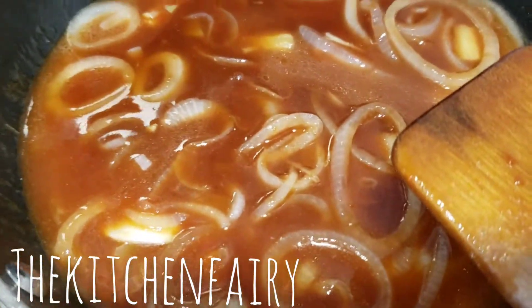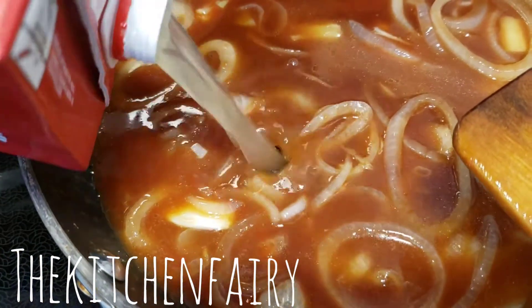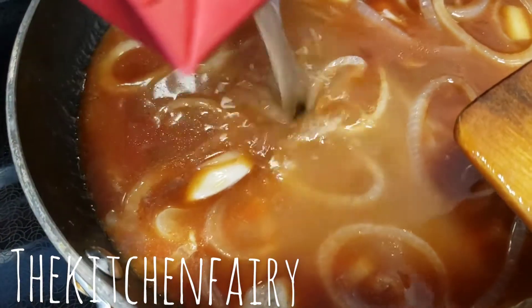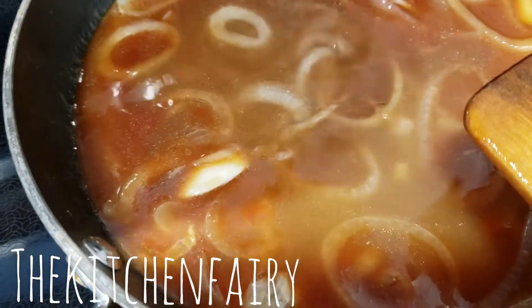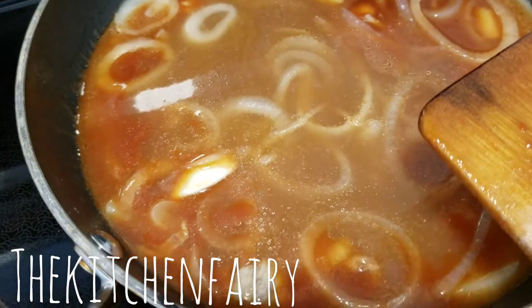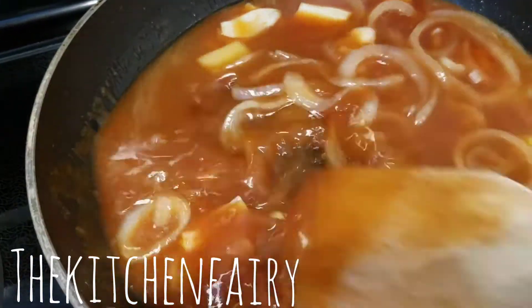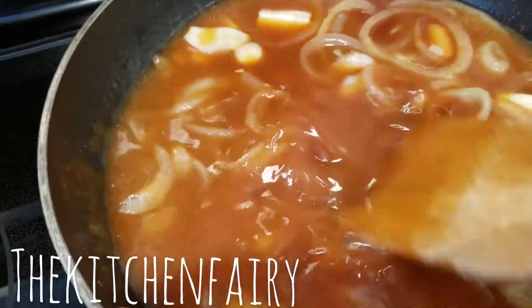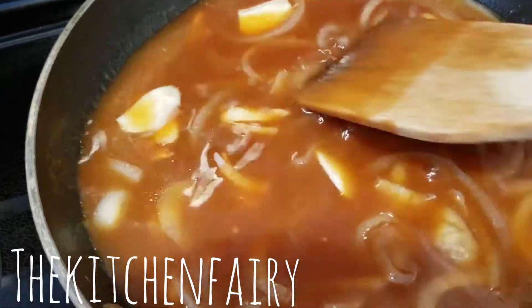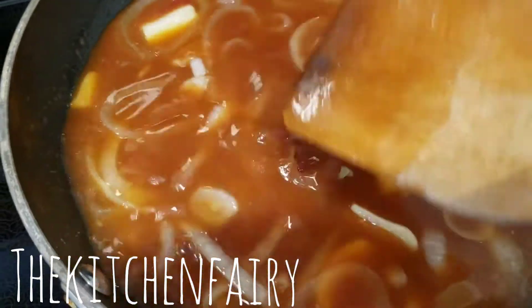About half to one tablespoon of lemon juice and two tablespoons of sugar. If you want more sauce, add more chicken broth — I'm just gonna use up all my chicken broth, so that's about one and a half cups. You want to adjust the flavoring: more ketchup, more sugar, or more hoisin sauce depending on your liking.